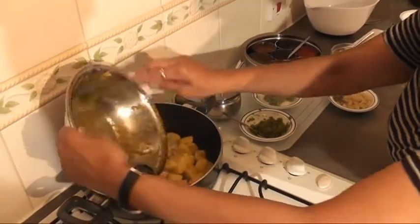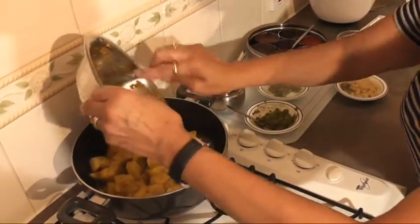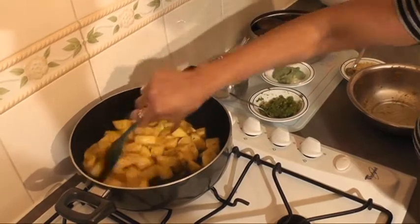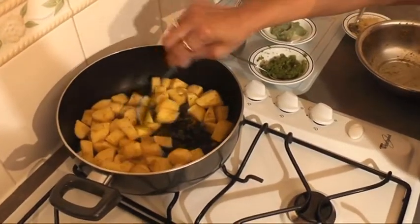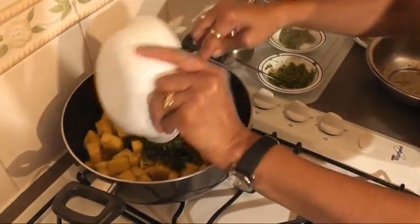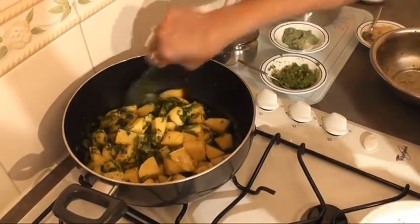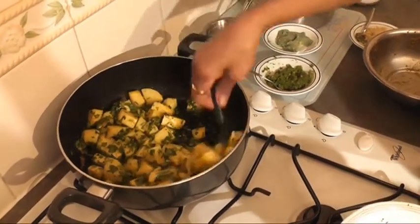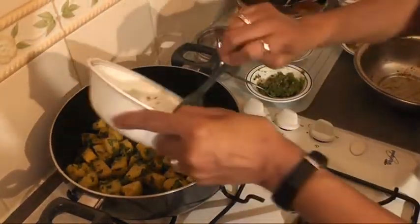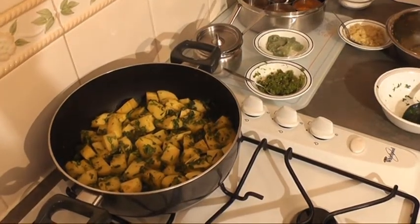And this is done. Put it for a stir. And put the fenugreek in — chopped fenugreek. It gives a lovely flavour to the potatoes. I'm just going to turn the heat a little low now and let it cook with the cover on till the potatoes are done.